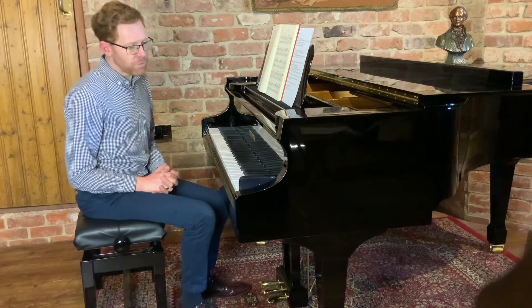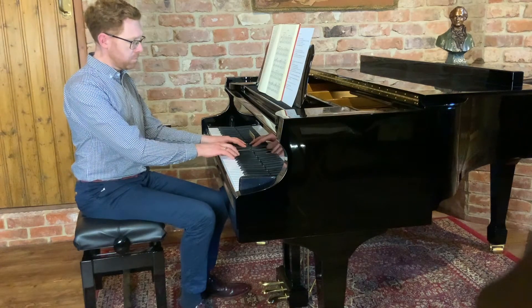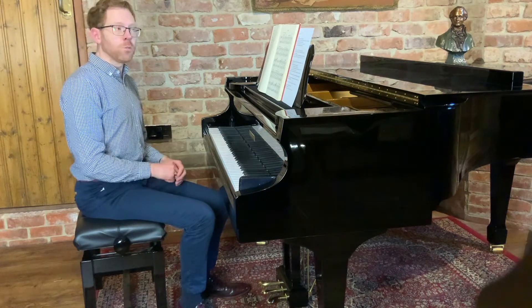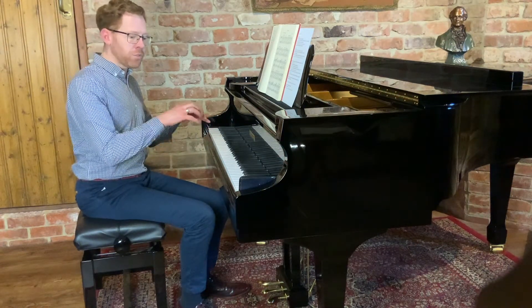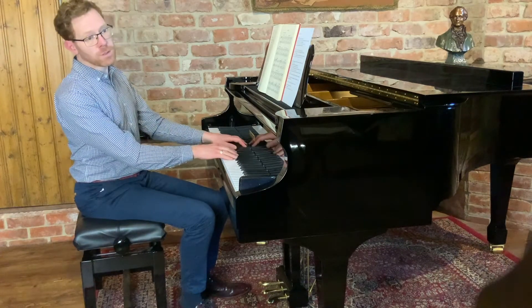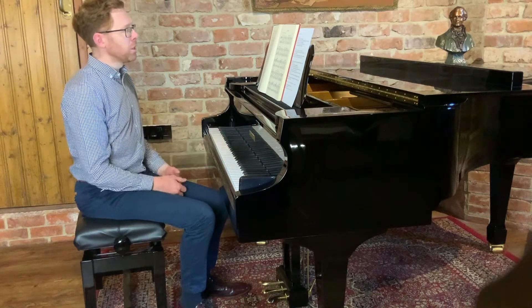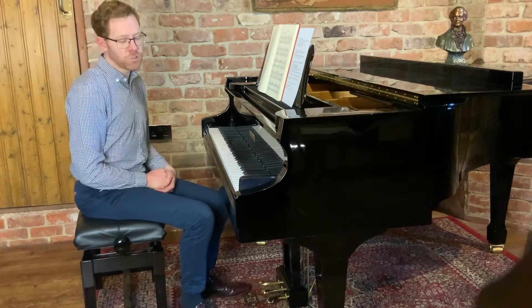One thing to be careful of is releasing the notes — I have seen pianists do this. Often that's because the hands or arms are tensing and they're pushing into the keys. Just allow the notes to release and the arms will be more relaxed. And of course the pedal underneath will sustain that.